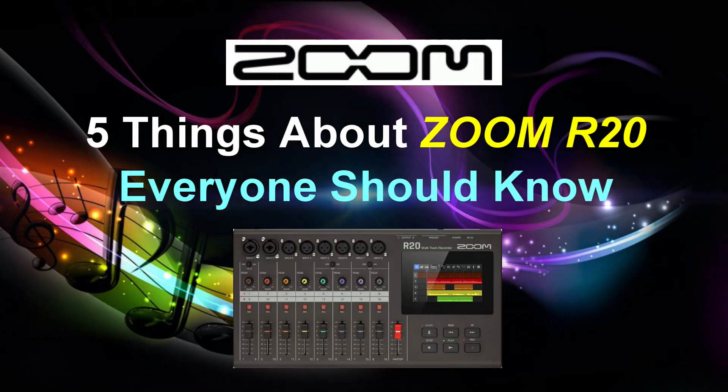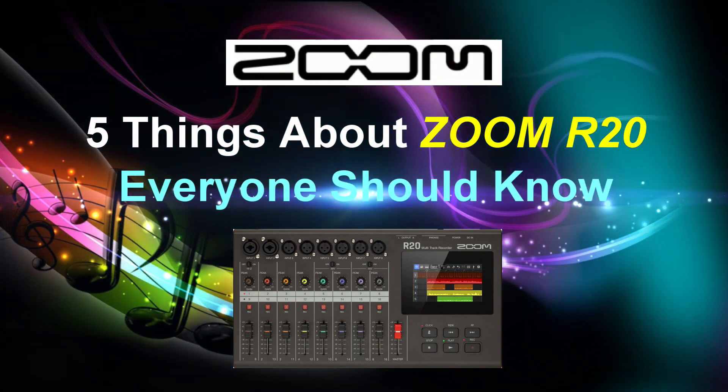Welcome to PowerCodeMusic. In this presentation, we're going to talk about 5 things you should know about the Zoom R20.